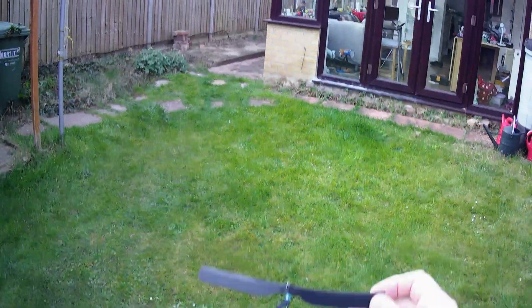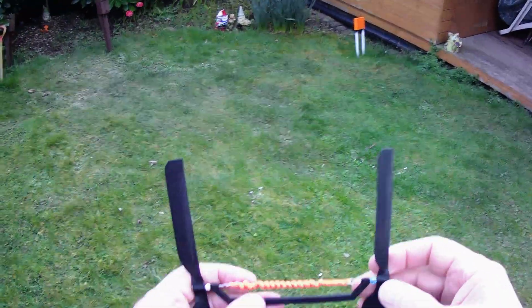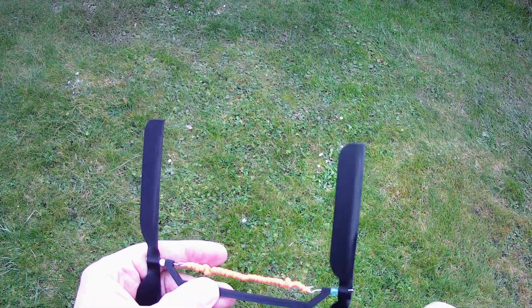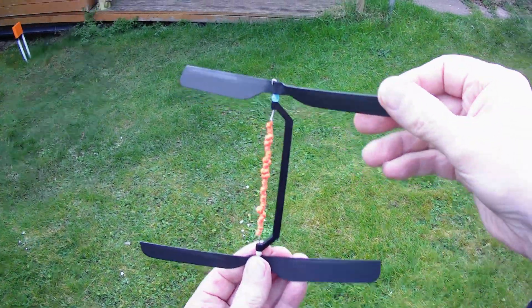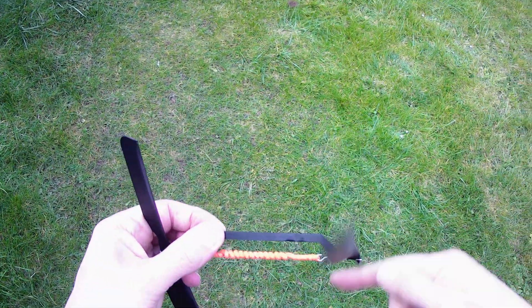OK, here we go again. That was actually a bit better. It looked like it was actually climbing a little bit. We're not going vertical. I don't think these rubber bands are particularly powerful. Oh, we had a climb. Obviously I'm giving it a bit of a throw as well.